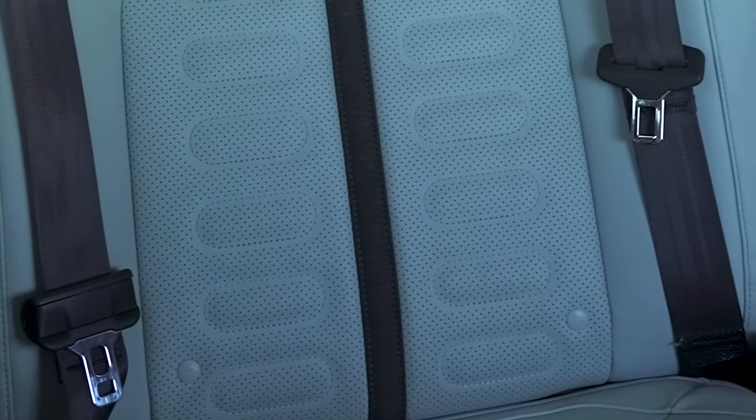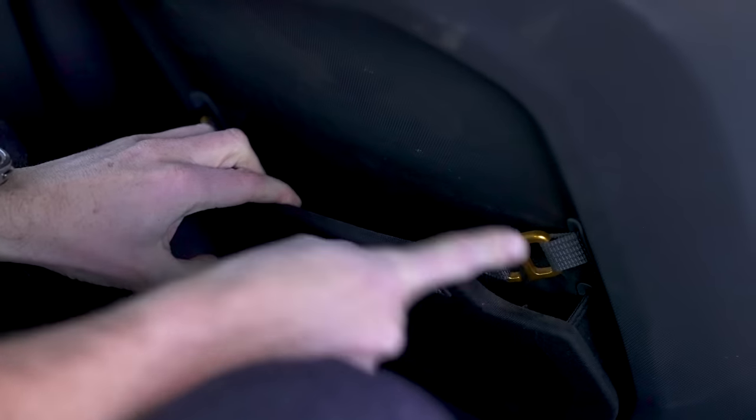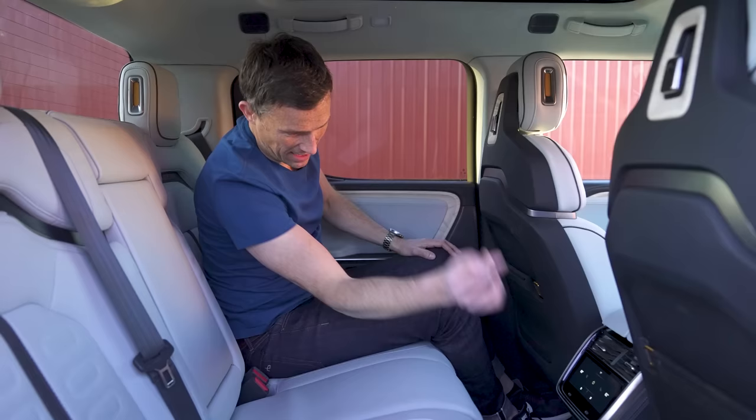You've got ISOFIX anchor points for fitting baby seats. There are also posh seat-back pockets with buckle folds, a coat hook, USB-C ports, rear climate control with more USB-C ports, and there's even a normal three-pin socket back there as well.